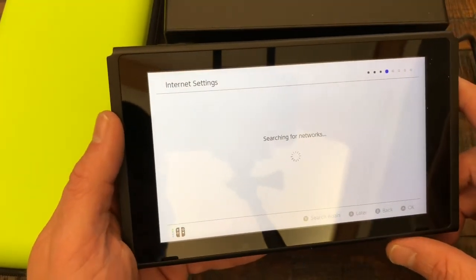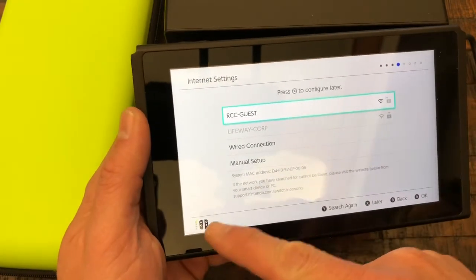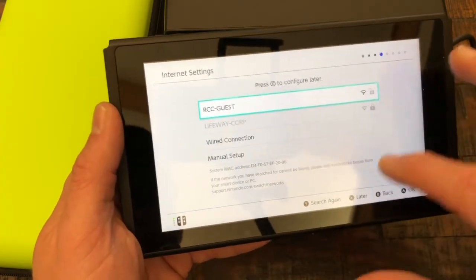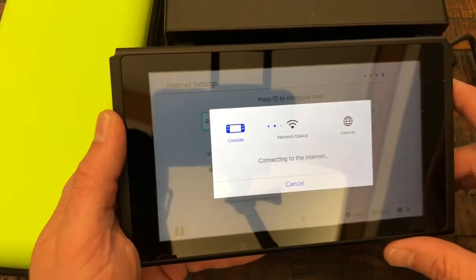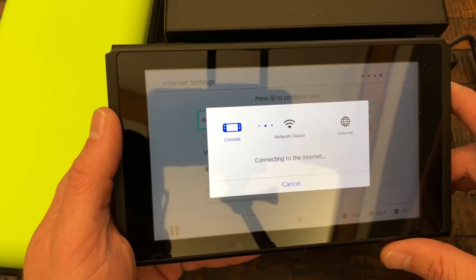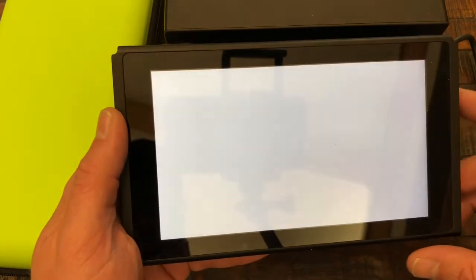It's searching for networks — we probably need to put our info in there. Look at this, boom boom boom, we're gonna use that one for right now. It's got cute music for it, isn't that nice? Boom boom, we're successfully connected.